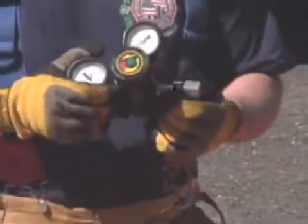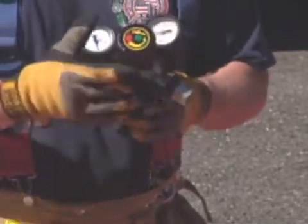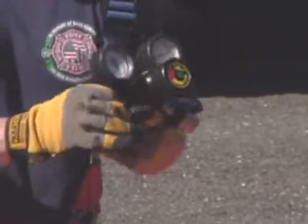Our regulator consists of a high-pressure inlet, a high-pressure gauge, a low-pressure gauge, the pressure regulator knob, the inline shutoff, and the low-pressure outlet valve.